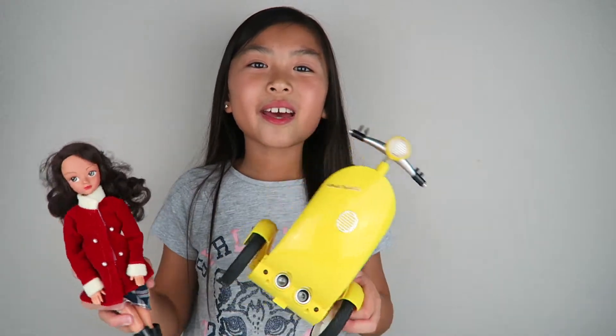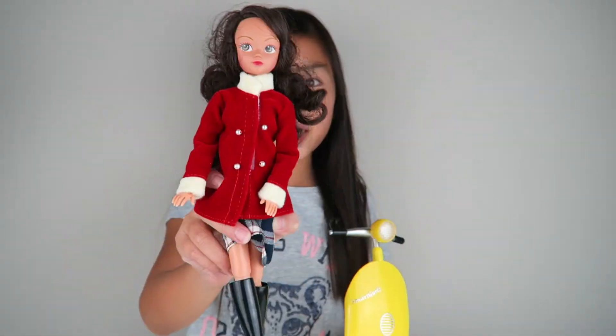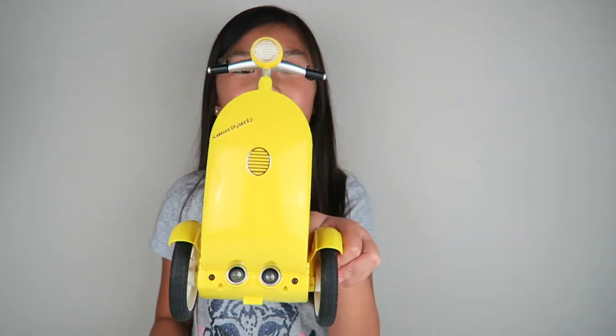Hi guys, it's Kaelin here. Today I'm going to be showing you guys the Smart Girl Stiggy. The Smart Girl Stiggy comes with an 11-inch doll and a remote-controlled scooter. There are different dolls that you can choose from, but I got Maria.